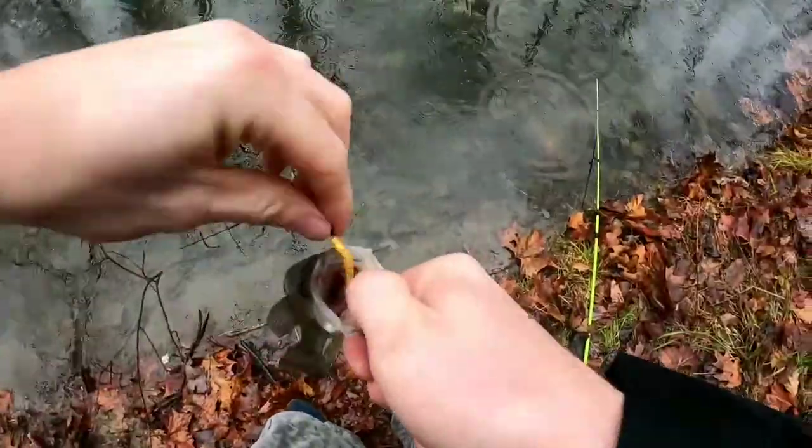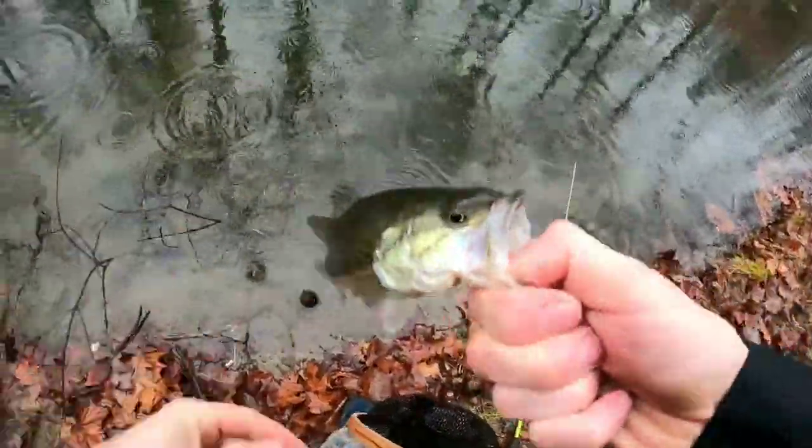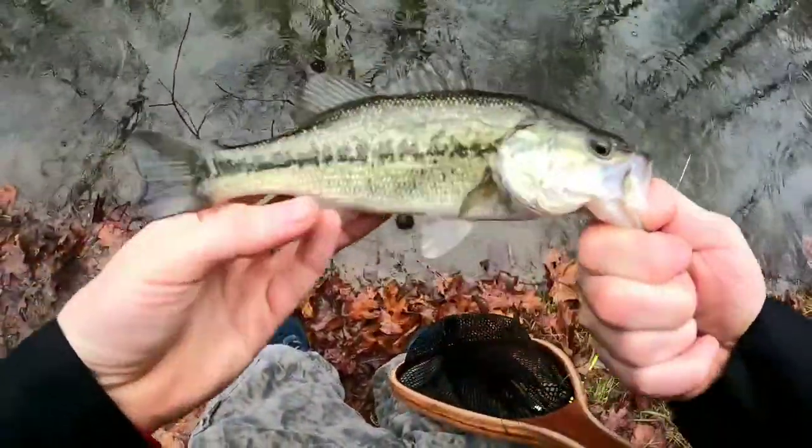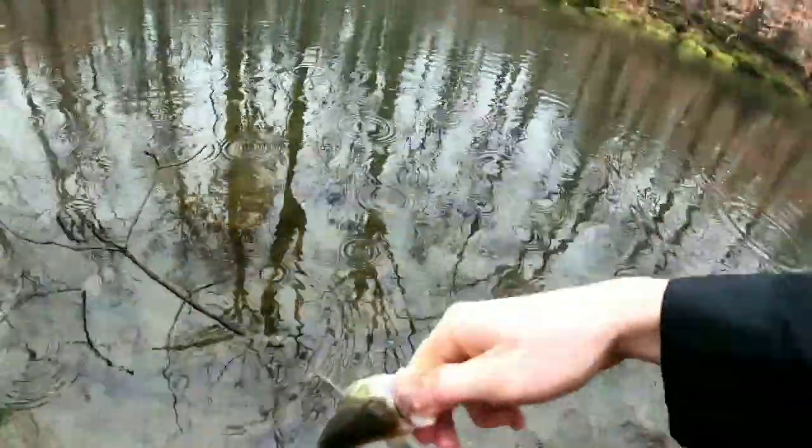A nice bass! Look at this guy. Look at this. Beautiful — he's beautiful. Let's get her back in there.